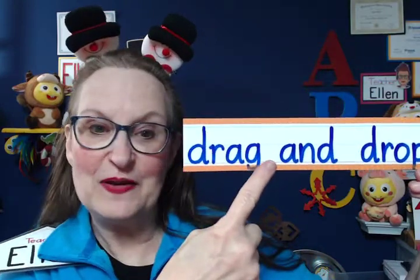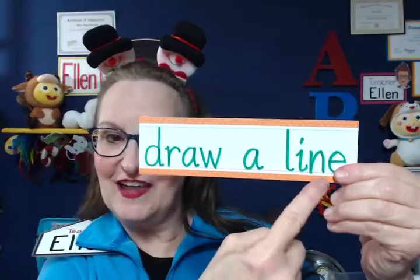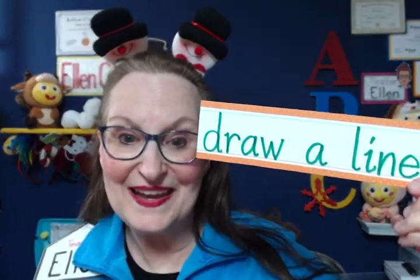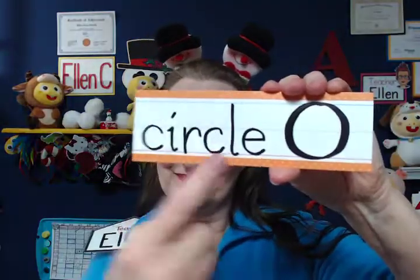Pretty soon I can just show the card and they may repeat it — "drag and drop" — and that's fine if they say it; they're using their words. We also have "draw a line," and with all of these they have to get accustomed to reading the words, but that's okay — they'll see them on the slide. "Circle" — very easy — and then demonstrate it on screen. So I don't have to say anything.